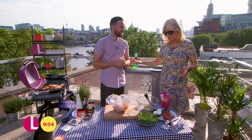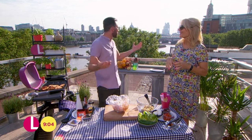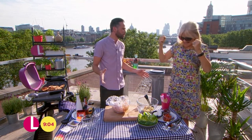Dean, I cannot believe you haven't got your sunglasses on. It's properly hot, it is really, really hot. And obviously, with the weather like this, it only happens a few occasions of the year — it's time to dust off the barbecue.